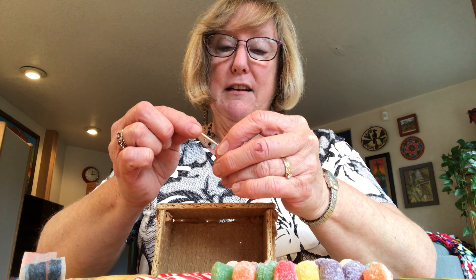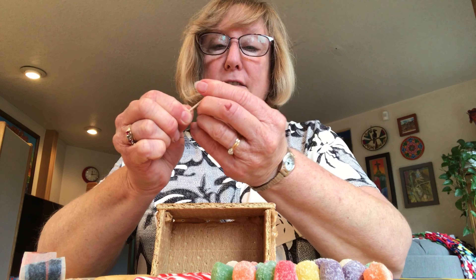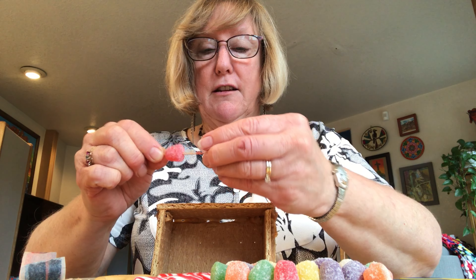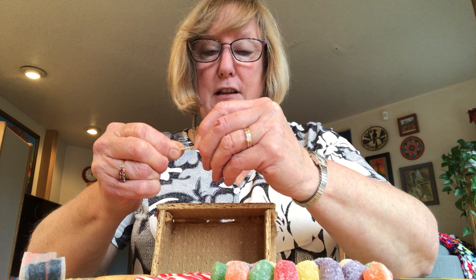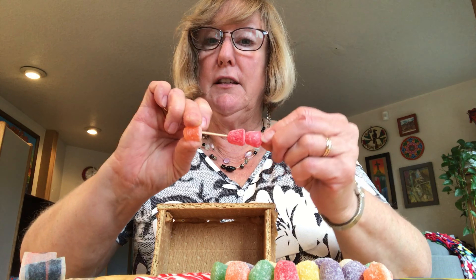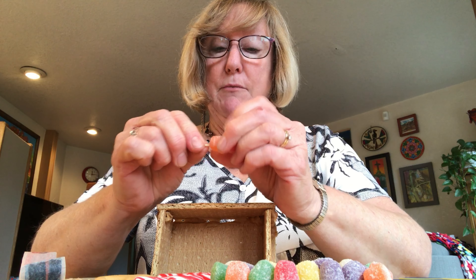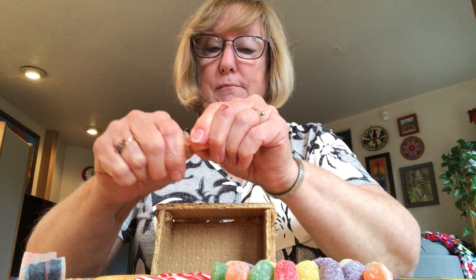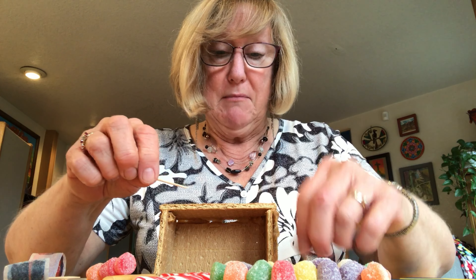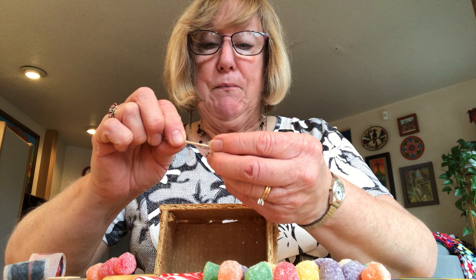What we're doing is making a graham cracker nativity set. I'm going to do the second side here. That's standing up. And if you'll excuse me a minute, I'm going to go wash my hands.